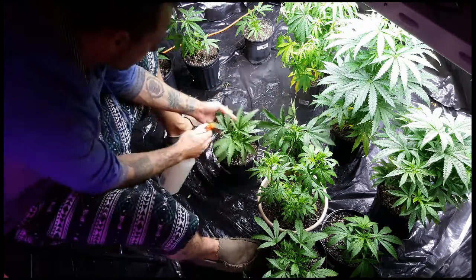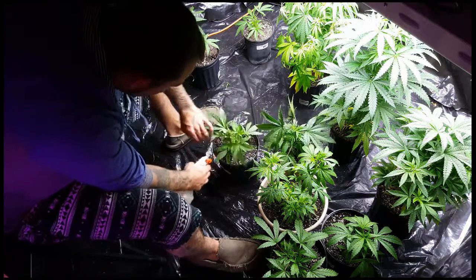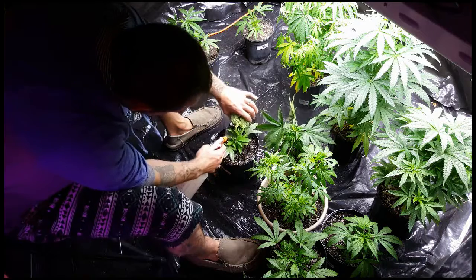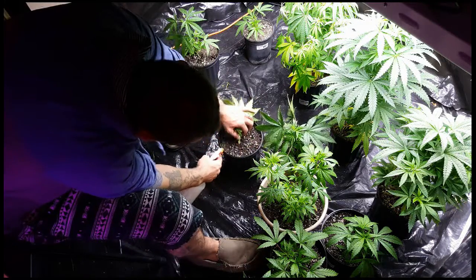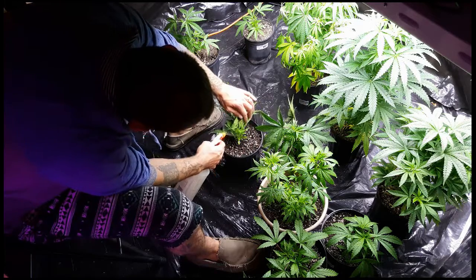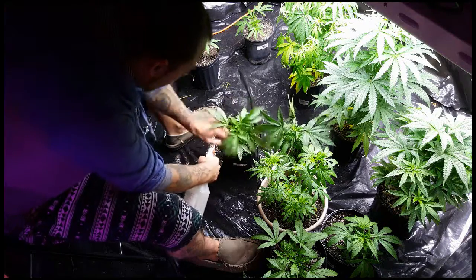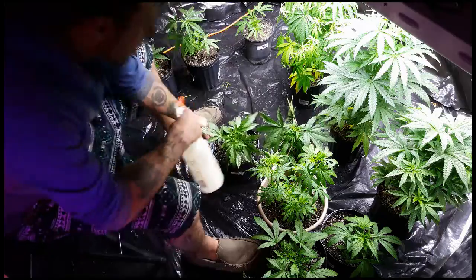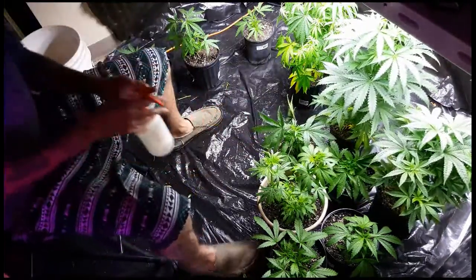We're going to go through and hit the tops really good — open these plants up, get inside especially underneath. I like to kind of pull it back sideways and let these guys fall, spin it, pull all these guys back, hit them underneath, kind of let them fall back down in layers. Then make sure the topsoil gets a good hit too.